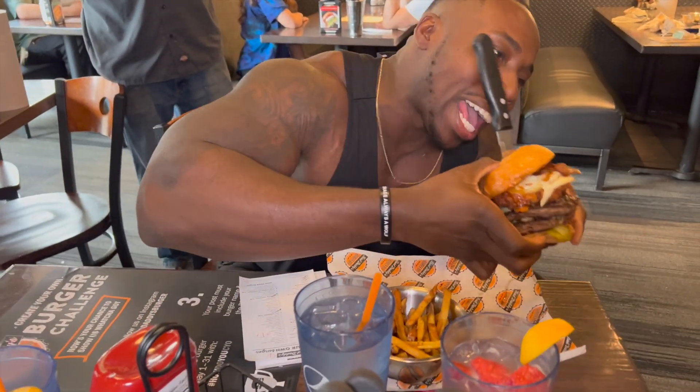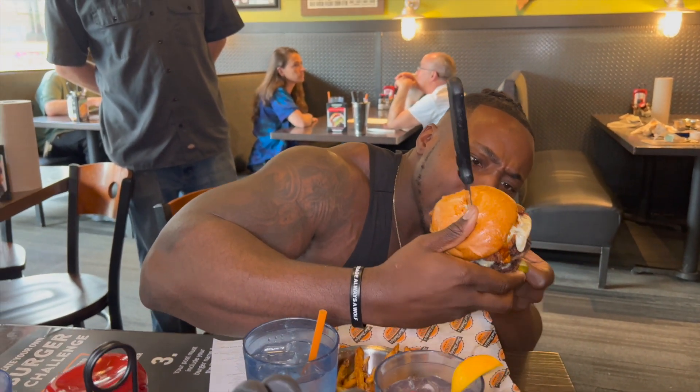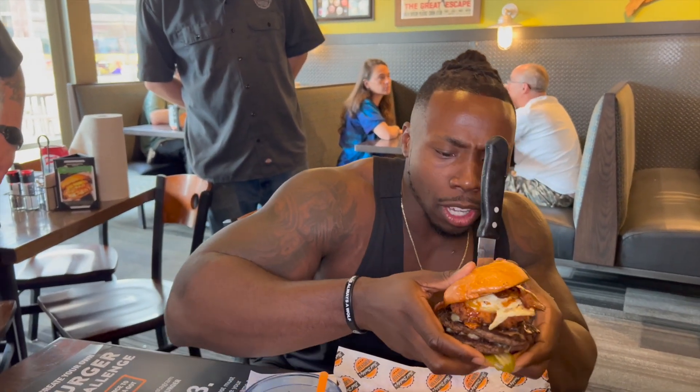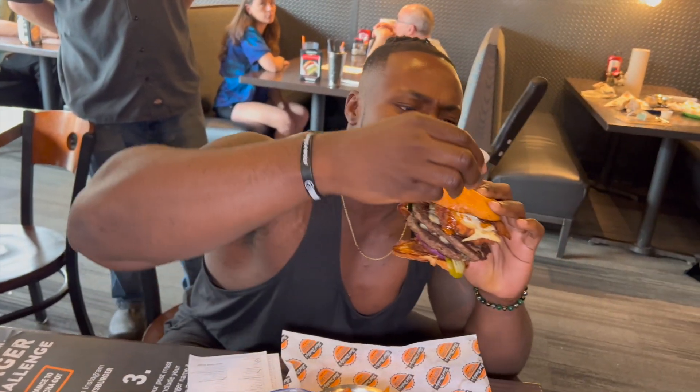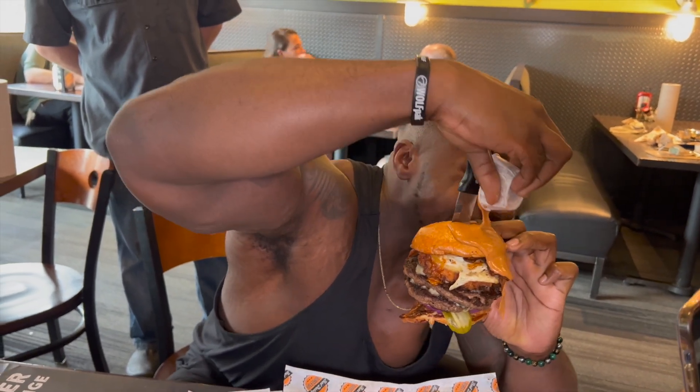Build your own Bad Daddy burger — three Angus, a buttermilk chicken, bacon, egg, Bad Daddy sauce. Look at it, you see it, you see it. You know what time it is.